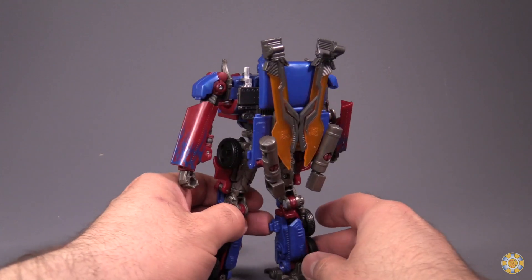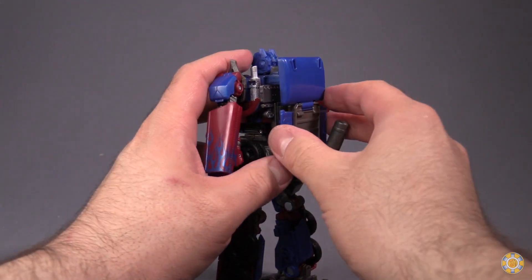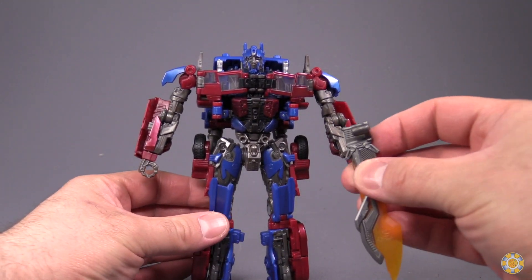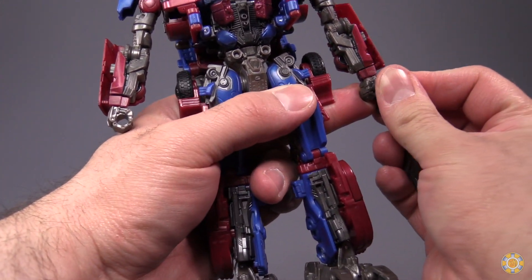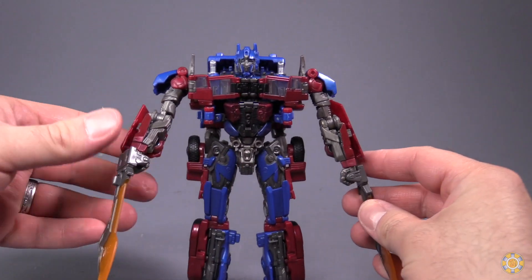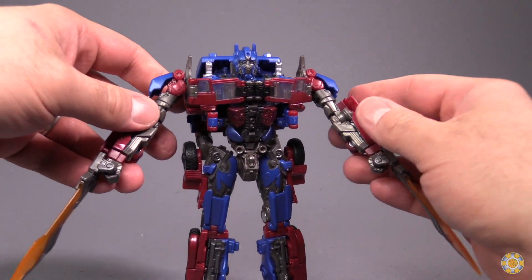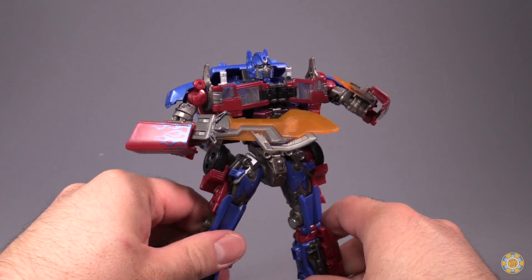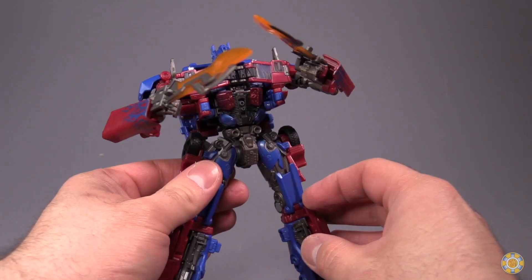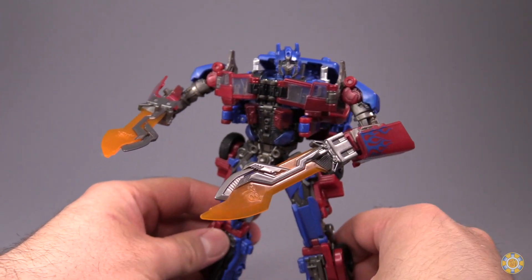The figure comes with two sword accessories that are able to be stored on his backpack — they just peg right in back there. You can unfold the backpack a little bit to give him more volume in the back. Each individual weapon can be placed into the fists and wielded in robot mode. They can also be plugged into the forearm armor so he looks like he can really go at it. I think this is the best implementation of the swords I've seen, though displaying them in the default orientation they're upside down, which is weird. A quick flip of the swords and that looks a lot better.